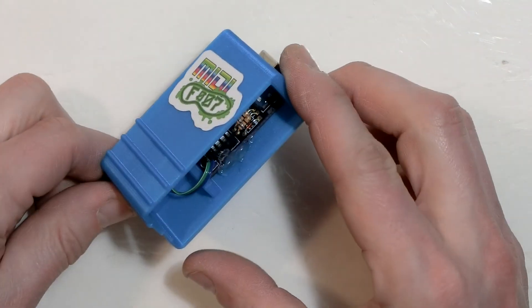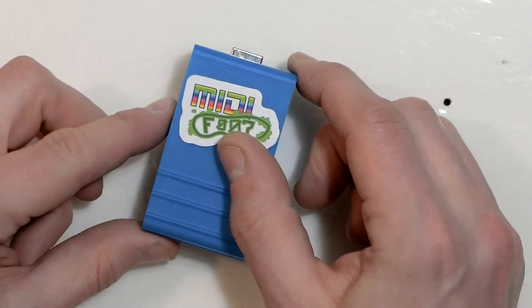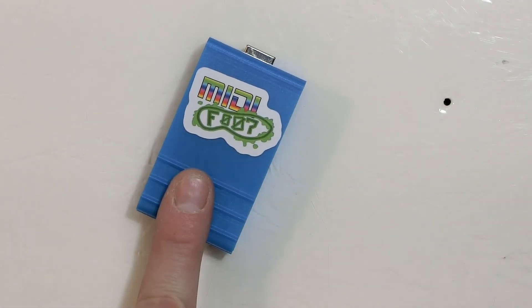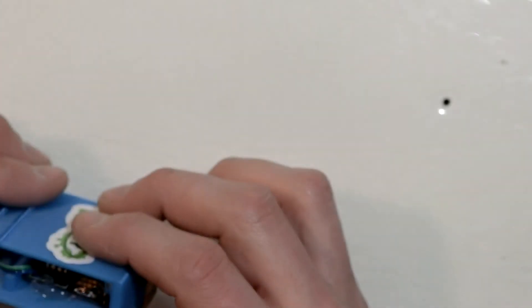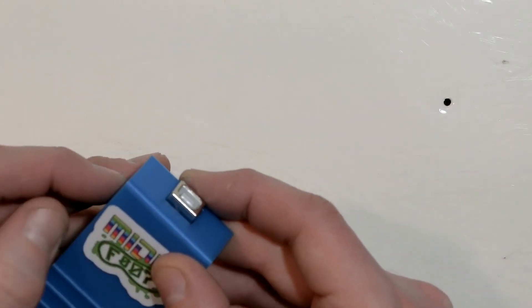And there it is — this is the finished MIDI Foot, a class-compliant single-button USB MIDI controller for those times when you just need to send some MIDI with your foot. Links to schematics and design files are in the video description below, as well as places you can get a kit or a fully assembled unit. Until next time, stay funky!